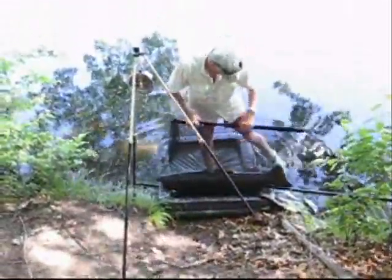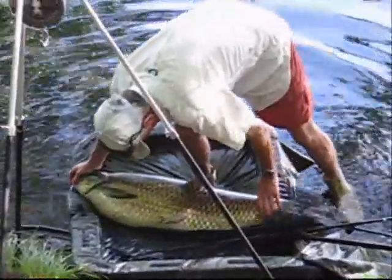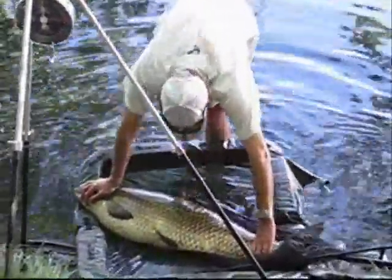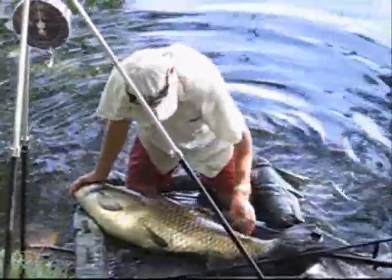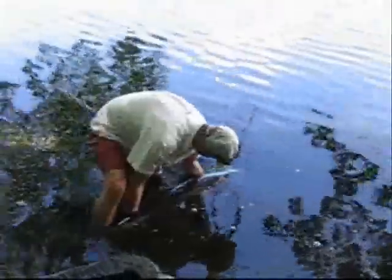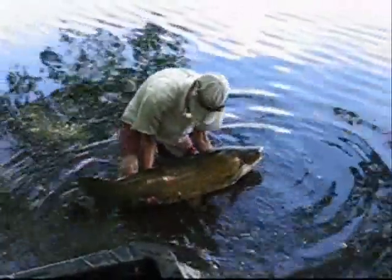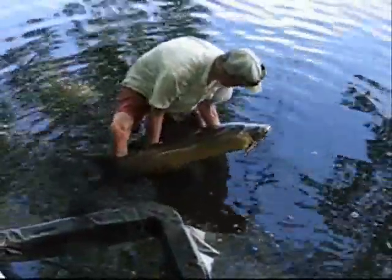I'm just videoing this here. 52 pounds, thrashing around a bit as they do. As Ian lifts that fish up there a bit, he's just releasing this fish and there it goes. What a monster — and that's one of the small ones.